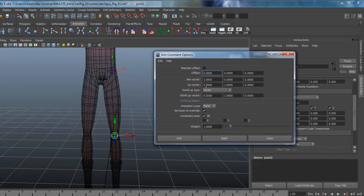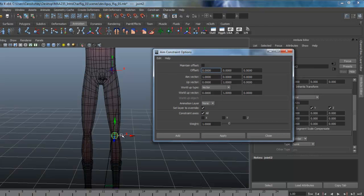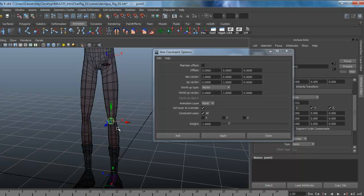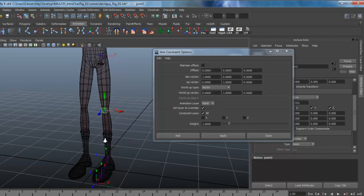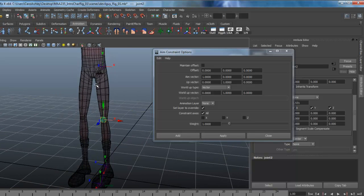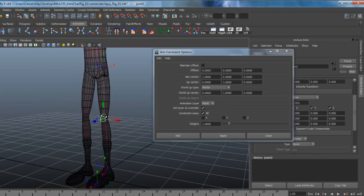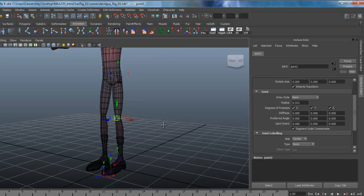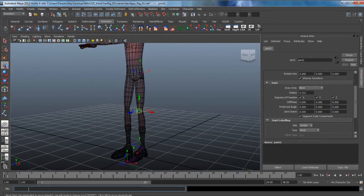Opening up the option window to show you what we're going to do — we're going to use this to correct the way in which our joints are aiming. And we're going to use a locator, which we'll make with a MEL script, and use that to aim our vector at.